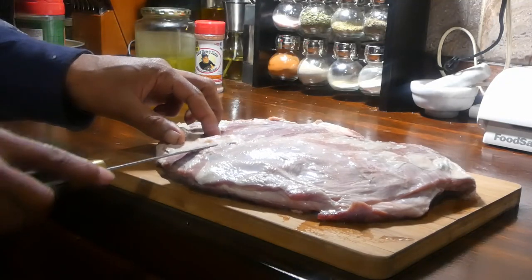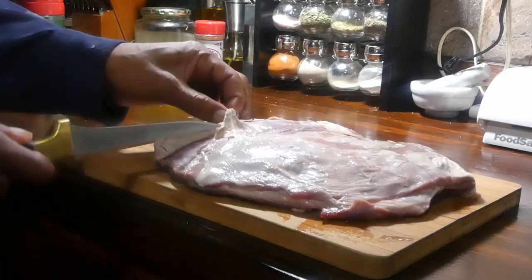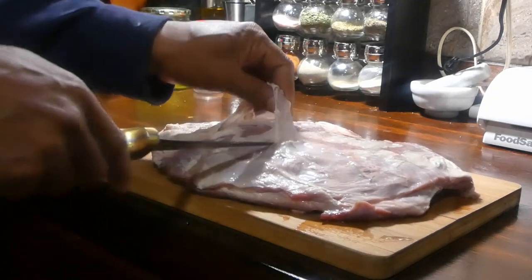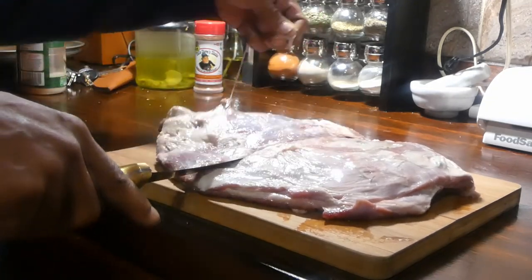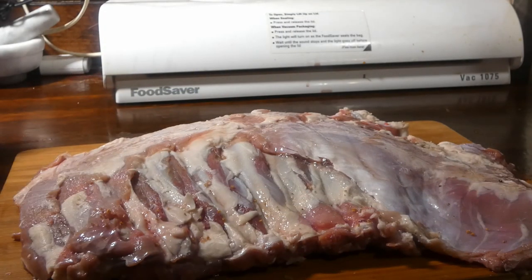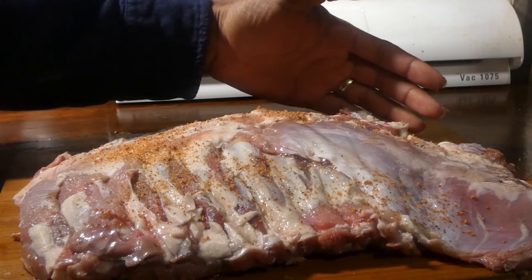Now a lot of times us as hunters tend to waste this, but anyway this can be a great cut of meat. First thing we need to do is get rid of this fat, because deer fat is not good. Once we get it cleaned up, this is what it looks like, so we want to hit it with our rub.